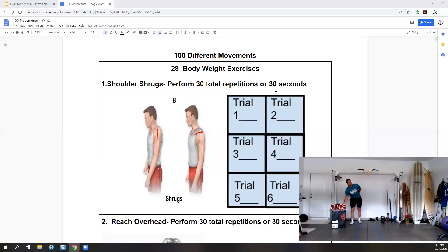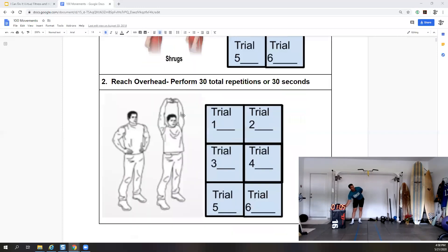Let's go ahead and look at our next exercise — reach overhead, 30 seconds or 30 reps. We'll start at a minute-thirty and go until two. Bring your hands out in a W position and then reach all the way up overhead. Three, two, one — all the way up, reach overhead, up and down.